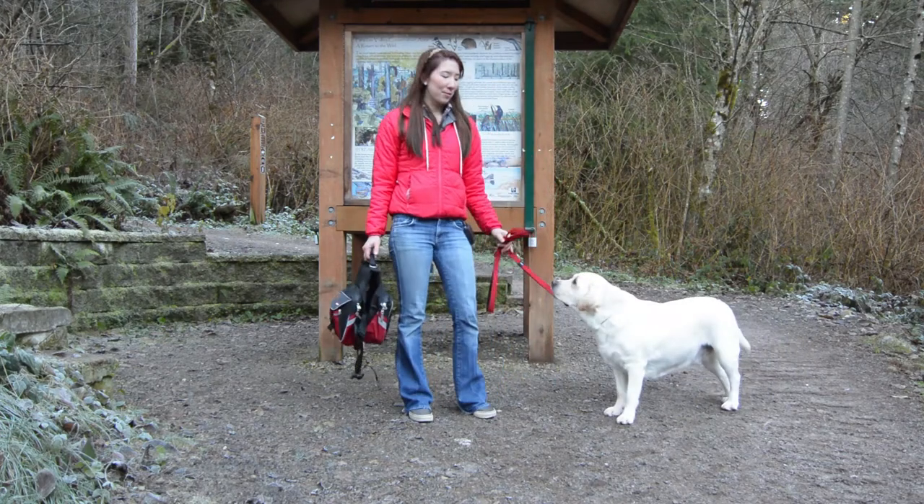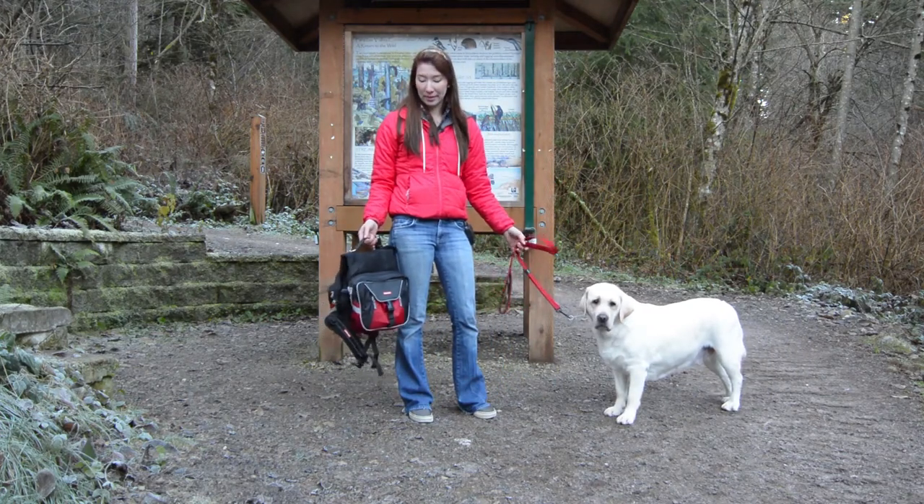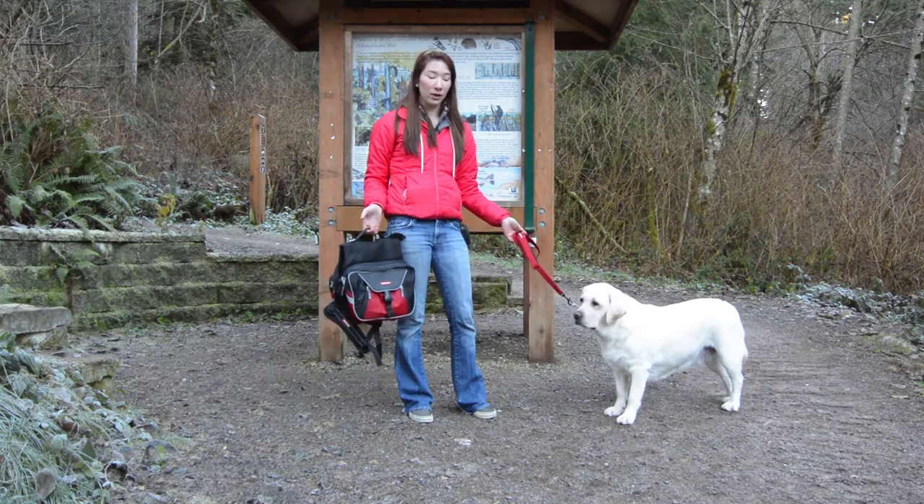Hi everybody, it's Misha Abenhaus from Retriever Life, and I'm here with my dog Sugar Cane. Today we're going to talk about a product that we reviewed for the magazine. It's made by Easy Dog, a company that really prizes their products on being durable, lightweight, and good-looking.